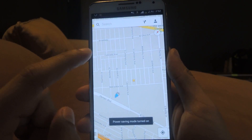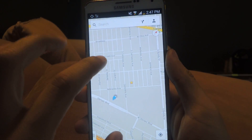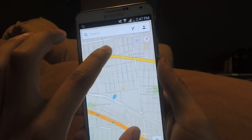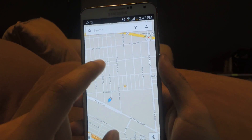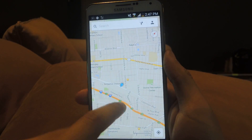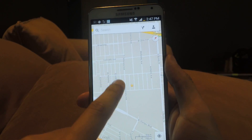Now I'm going to double tap, and now that I slide up it should zoom in — there we go. It hadn't fully caught on yet, but you can see that it's back to the way it used to be.